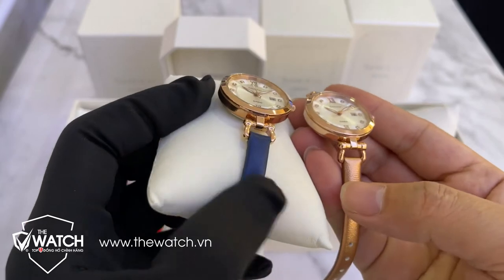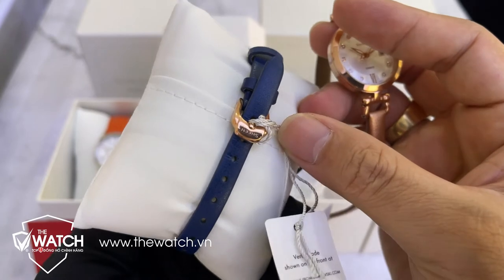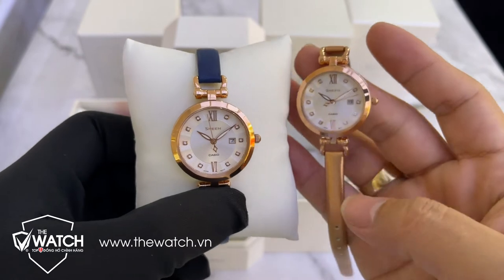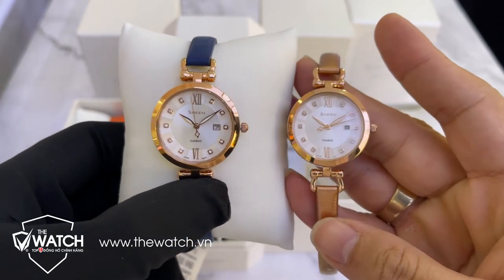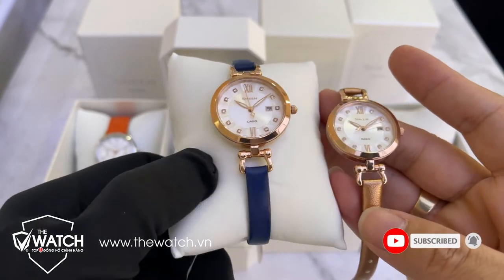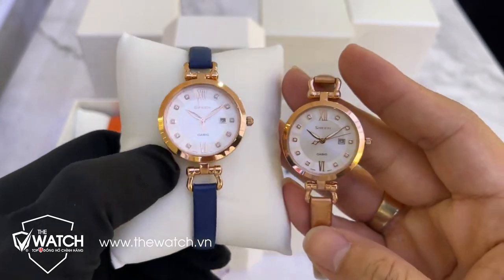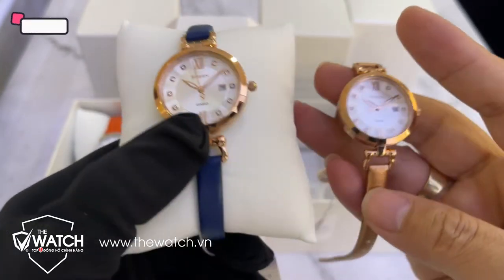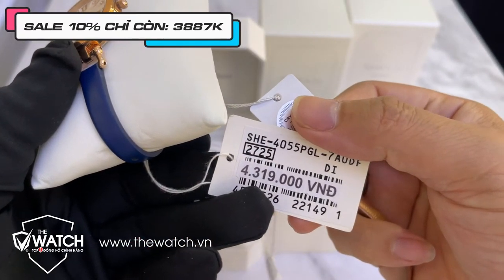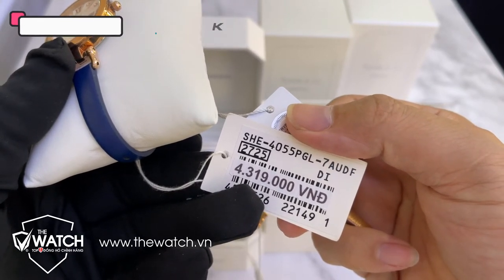Màu xanh đeo rất là trẻ, hai màu rất là đẹp. Mẫu này rất là đẹp, mua làm quà tặng hoặc mình tự đeo thì quá là tuyệt vời. Giá của sản phẩm đang là 4 triệu 319 nghìn đồng, mã sản phẩm là SHE 4055PGL7A.